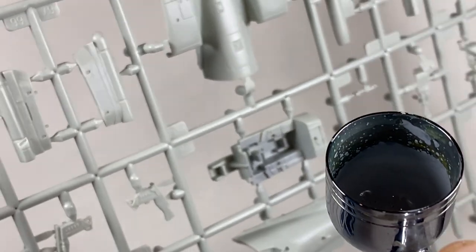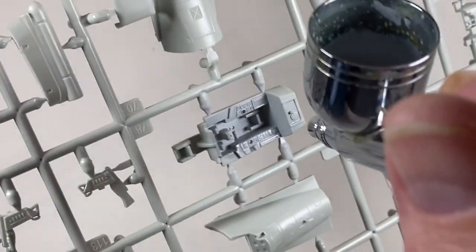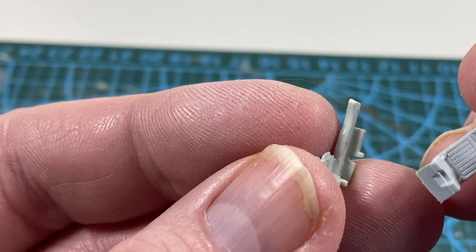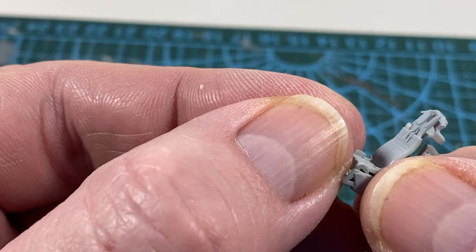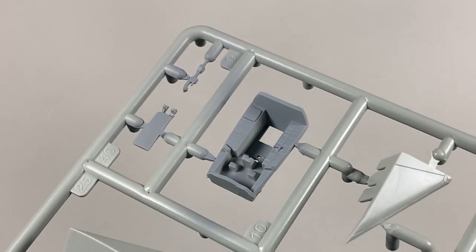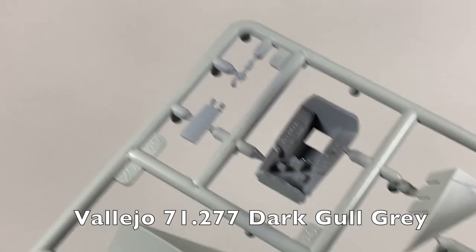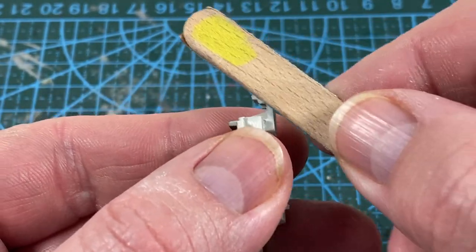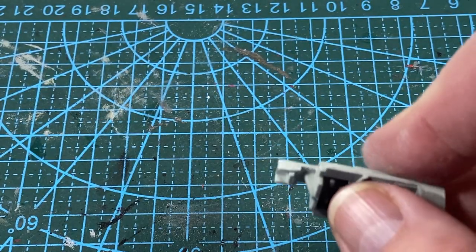My first job is to prime some of the parts on the sprue, mainly those going into the cockpit. Assembly starts with the ejection seats — the seat itself fits into the back parts which come in two halves. Next I'll spray the cockpit interior; I'm using Vallejo Dark Gold Grey as that seems to be the standard interior for US fighters.